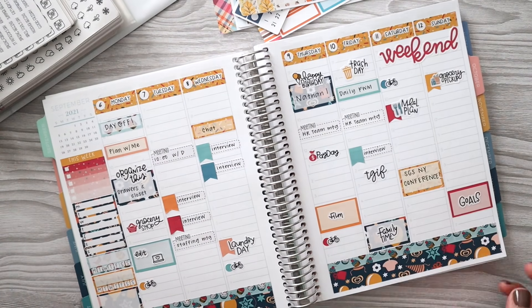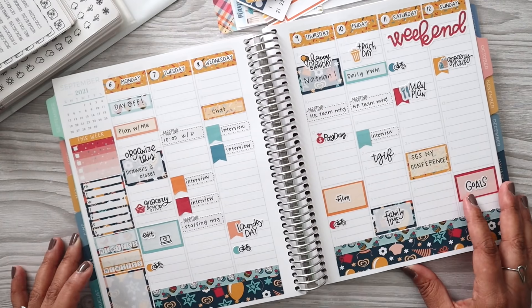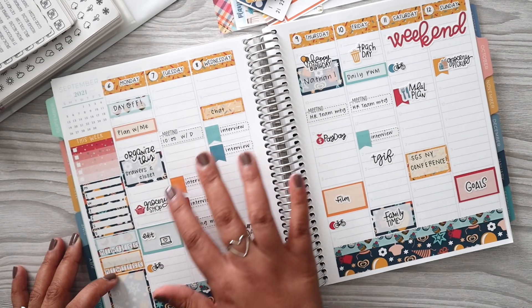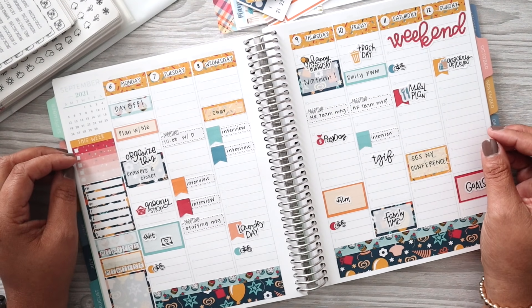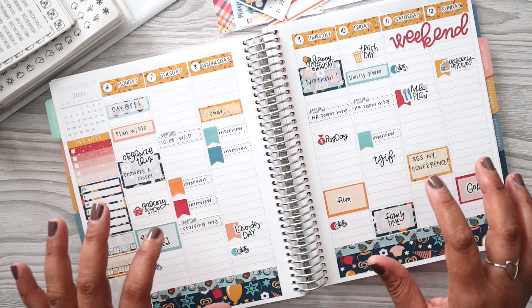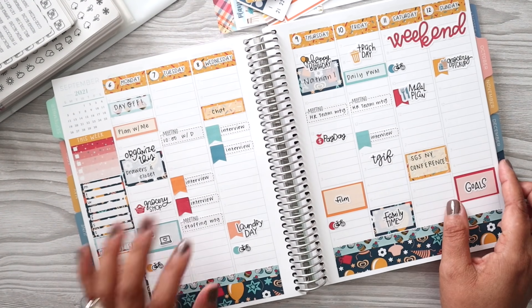Alright, so let's take a look at last week. I really didn't change anything. I honestly did not get to my sidebar. As you can see, my week was filled with lots and lots of meetings — and there were way more than what is even on these pages right here, but that's totally fine.